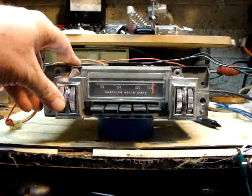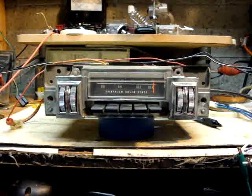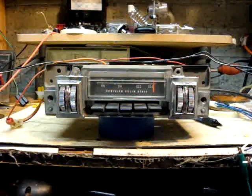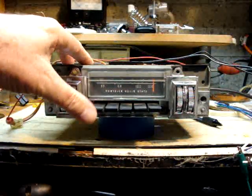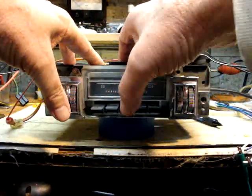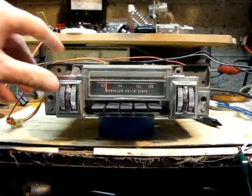Hello, this is a 1969 Mopar B-Body Radio. Originally it was an AM radio. It's been modified with a 180-watt Aurora Design Stereo Module. It's on FM right now. It drives four speakers.